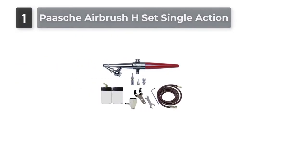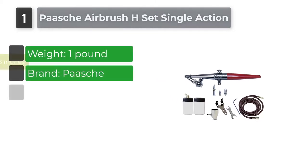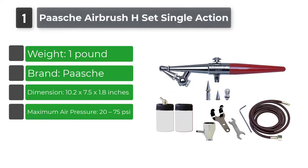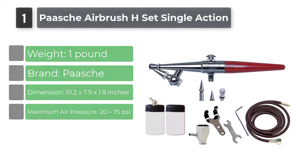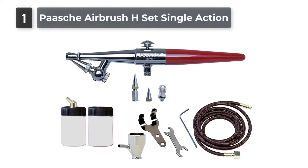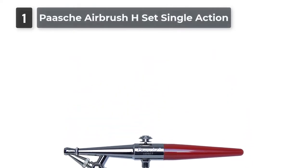Number 1: Pasha Airbrush H Set Single Action. Made in the USA, the Pasha Airbrush H Set Single Action for cake decorating will help you spend less time and effort on cake painting and decorating. It equips a set including 1x4 metal cup, 1 oz storage bottle, 1 oz bottle assembly, 3 airbrushes, wrench, hanger, 6-foot braided air hose, lessons booklet, and manual.